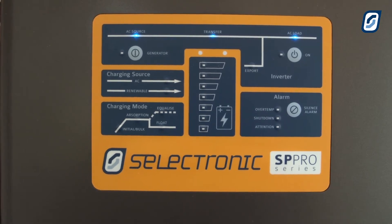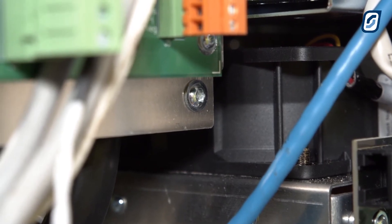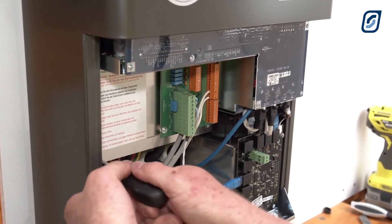Then you can turn off the AC source. Please tighten and secure the terminal plate, ensuring not to miss the screw in the lower right corner. Use the T25 Torx bit provided in the tool bag.